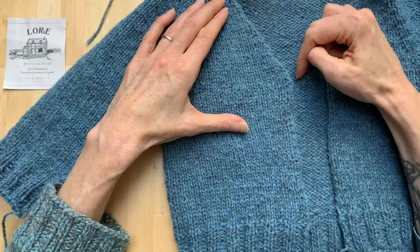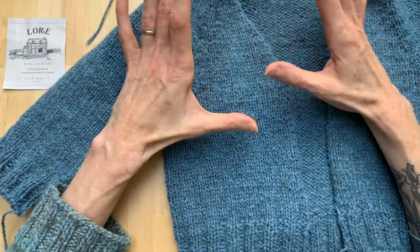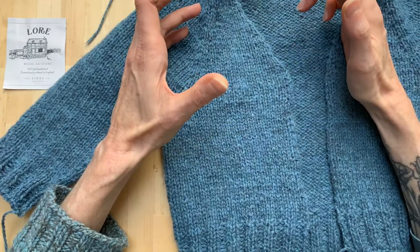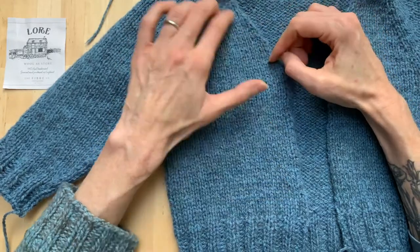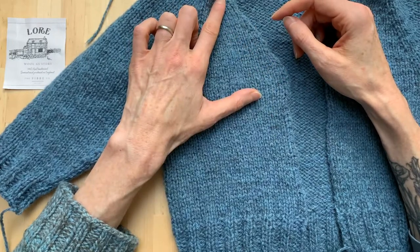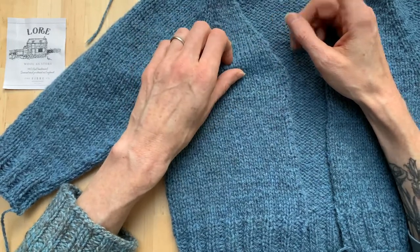Sometimes you get a big curve for a neckline or something like that, and then you need to think quite carefully because that proportion might be slightly different. For this one it's relatively straightforward — I'm not too worried about picking up two stitches for every three rows along this edge as well.